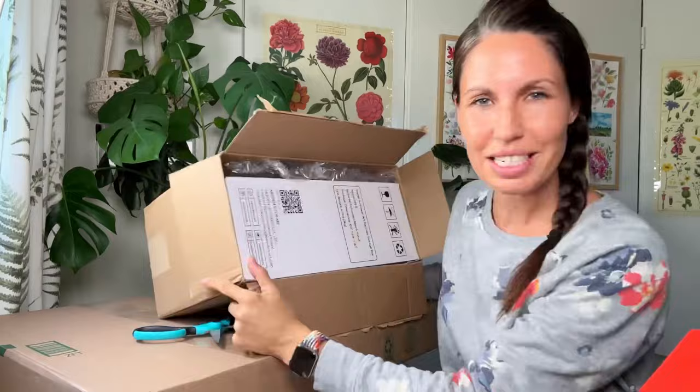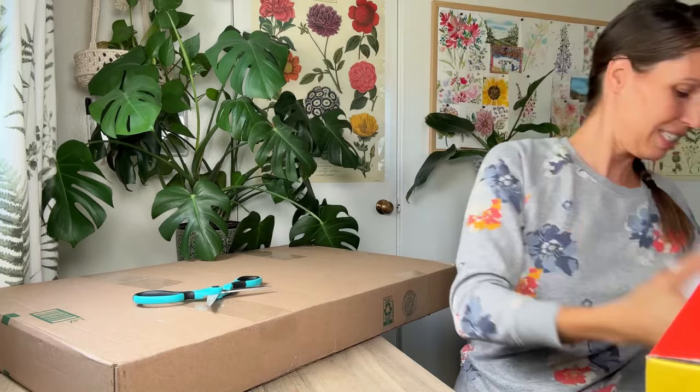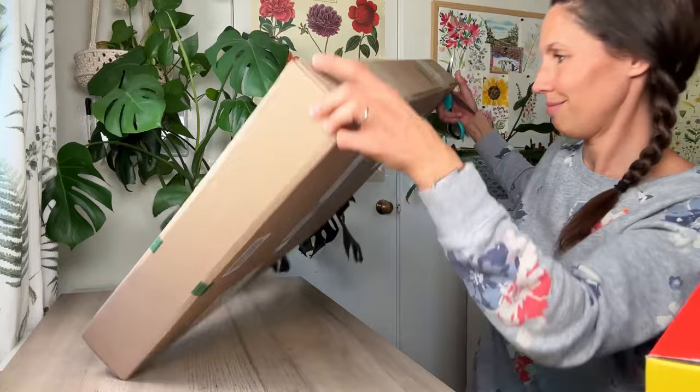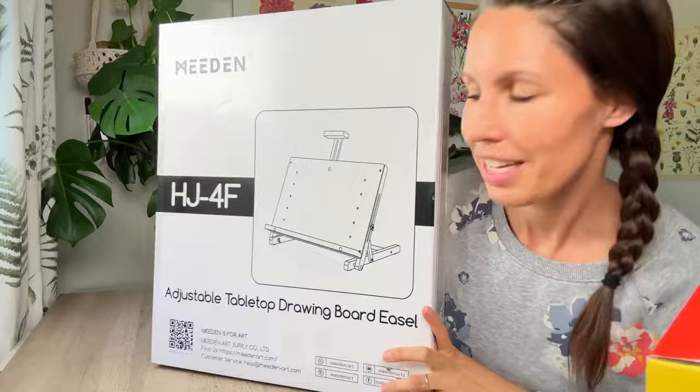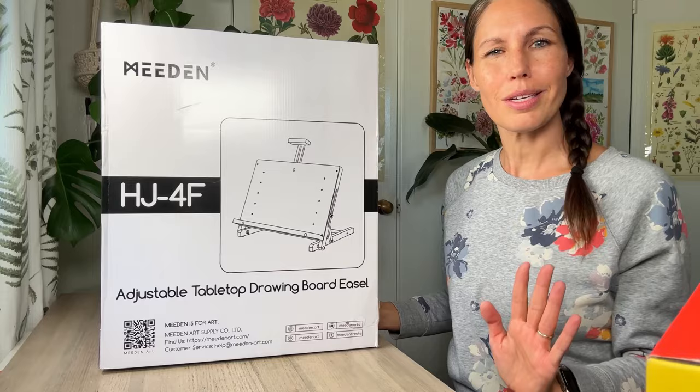Oh my — let me make some room. Sitting back helps. This is a storage box for art supplies. And the big one — whatever could it be, I actually know — it's so big! And a tabletop drawing board easel. Let's get into these things a little bit more.